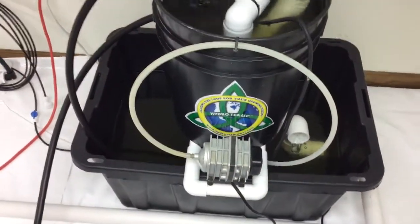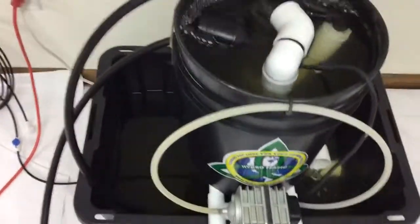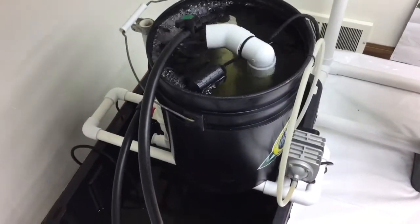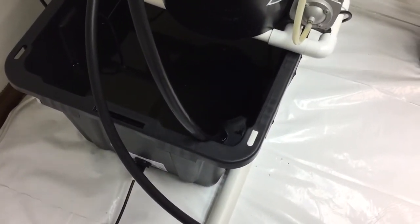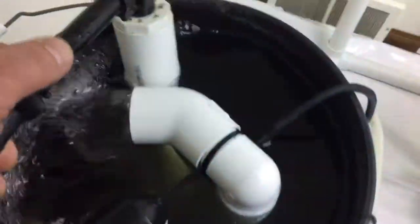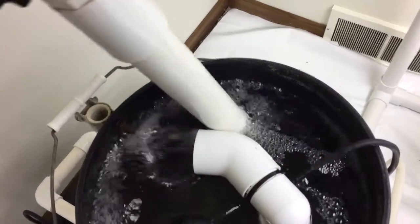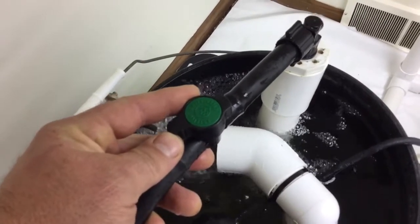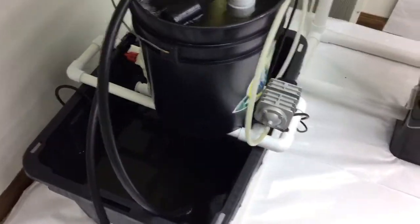There are two components that run the compost brewer. You have your air pump, which is the workhorse that pushes the fluid and aerates all the fluid within the system. The other component is housed in the reservoir — it's a submersible pump attached to this half inch poly tube that runs up here. This is what I call my compost one, which pumps the water back into the brewer. Compost one has a control valve to control the amount of fluid that flows back into the brewer. So you have a closed loop within the brewer itself and a closed loop as a growth system.